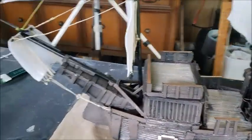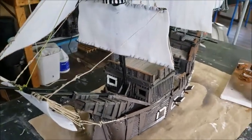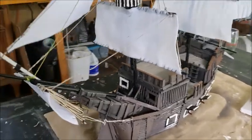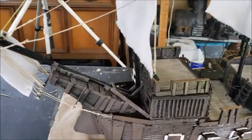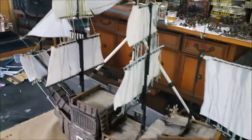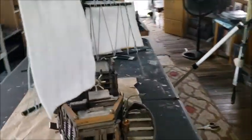Thank you folks. If you haven't seen the other videos on how I started this, look into my YouTube channel playlist for gaming terrain — you'll see all the videos there, or on my Facebook channel with the same name. And there she is, almost complete.